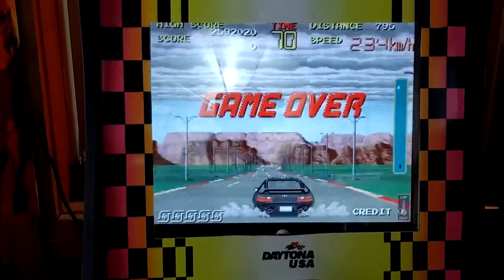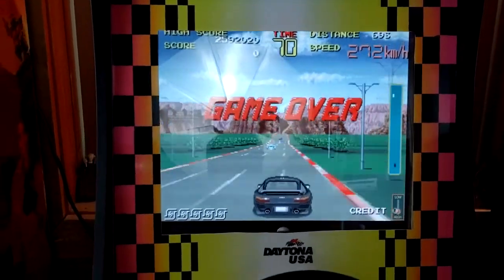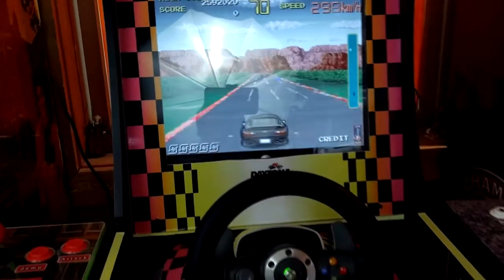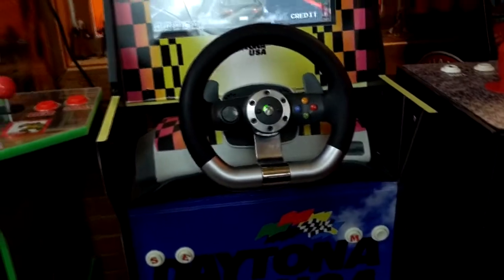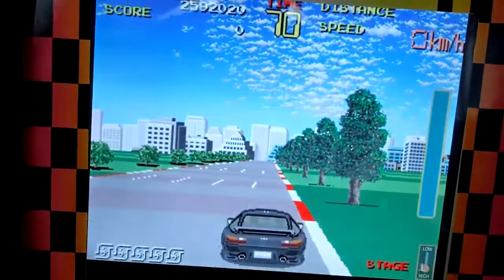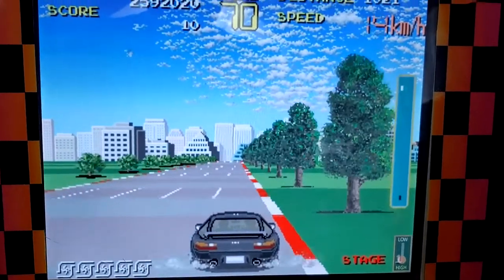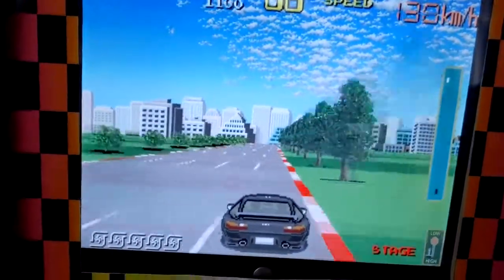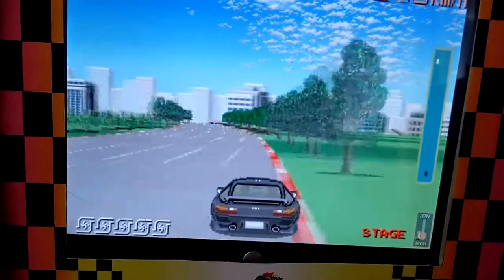Here we go, we've got some Chase HQ playing. I've noticed that some people really like this game — it tends to be pretty popular amongst the retro arcade crowd, and it plays really well on here. All these old arcade games play great. It's really only some of the console games that can be a little iffy, but the Nintendo 64 games run great, so besides the arcade games those are my go-to games to play on here.